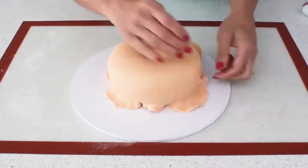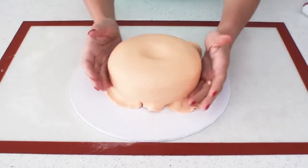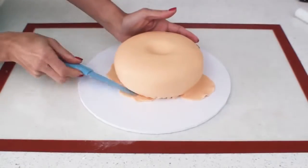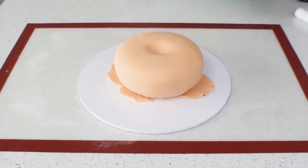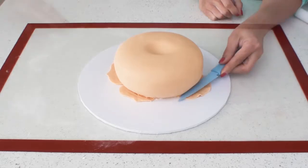Now I'm just going to smooth the fondant out and use my little fingers at the bottom of the cake to tuck the fondant in as far as I can. Then using the back of a knife I'm going to tuck the fondant in a little further as far as I possibly can and then trim off all of the excess.